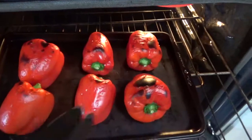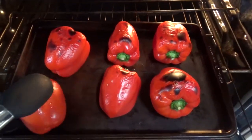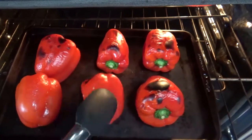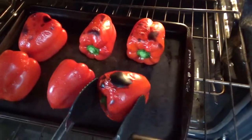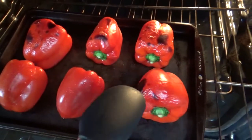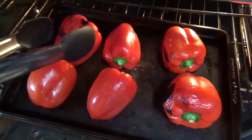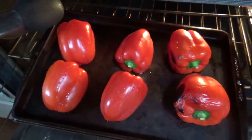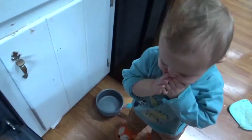It's been about 10 minutes. As you can see we're getting some bubbling and some black spots, so we're going to give each one just a quarter or a third turn. If they have four lobes we'll give it a quarter turn; if they have three lobes we'll give it a third turn, just to put the next side closest to the broiler.